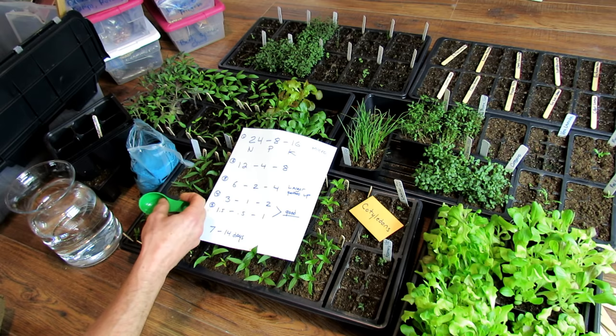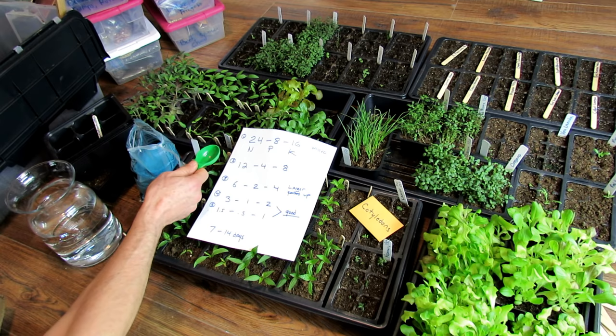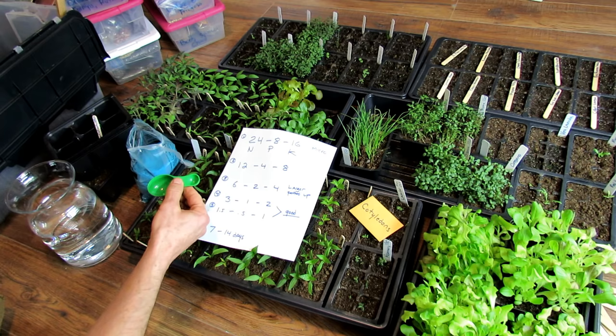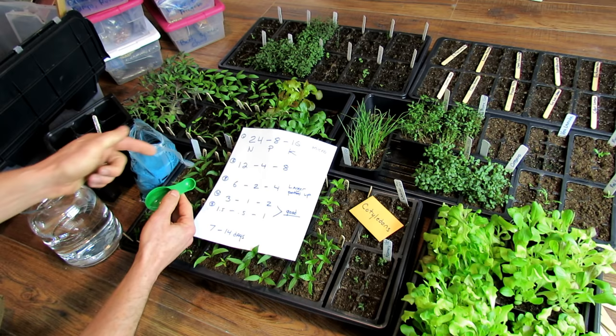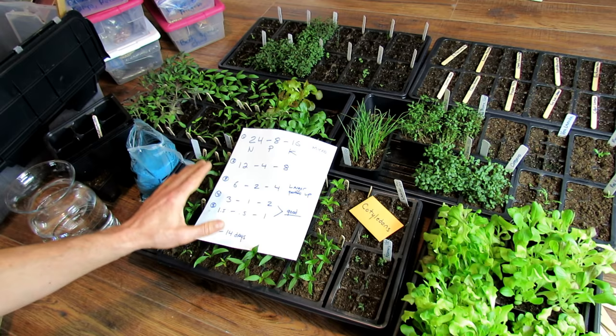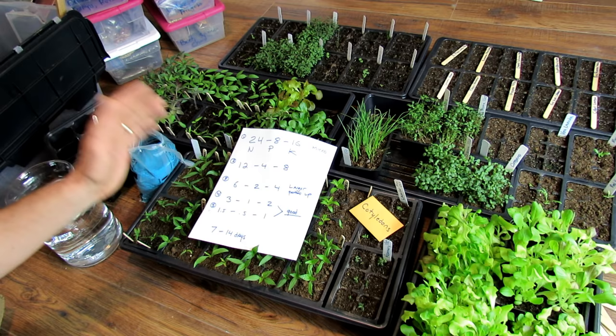When you buy your fertilizers, some come pre-measured. For this one, it's one tablespoon in a gallon of water, giving you a 24-8-16 ratio. So you have to cut this in half, and then again, and again, to bring it down. Sometimes they come with a half-teaspoon measure, which gets you somewhere down in the lower range. This is one major mistake people make with their seed starts — they overfeed them.